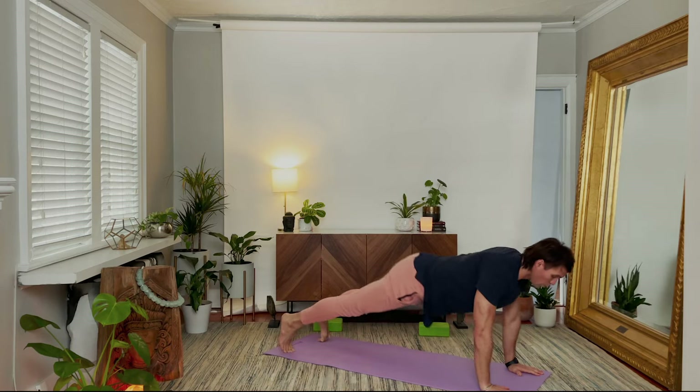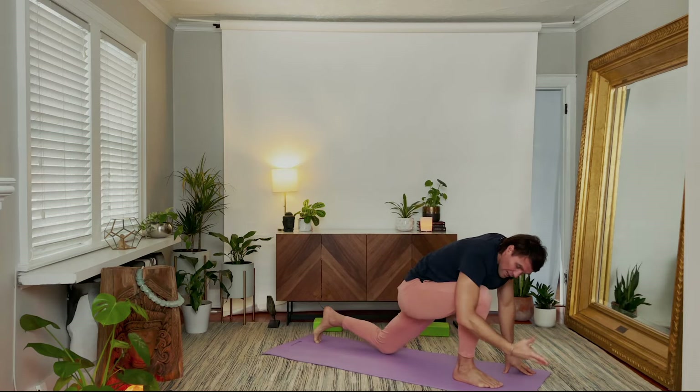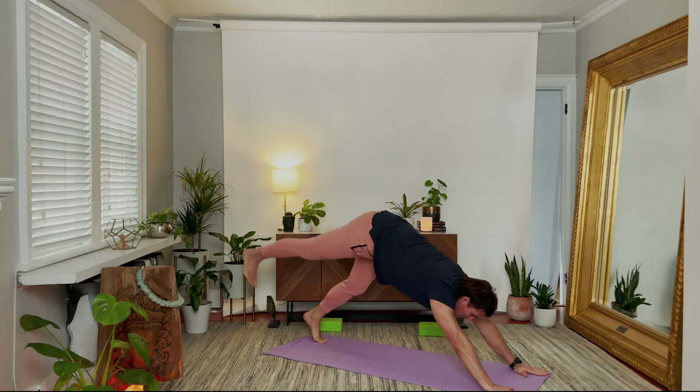Right foot forward, inhale up. Exhale to open, back heel down, strong legs, reverse. Hands to the floor. Lower the left knee, stay. Inhale to reach back, grab hold, exhale to lift the chest. Inhale, release, palms flat. Step back and lower. High plank. All the way down.